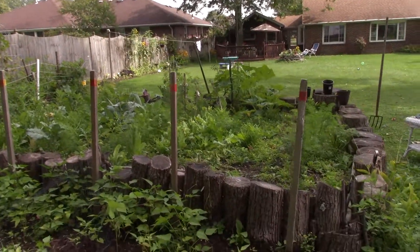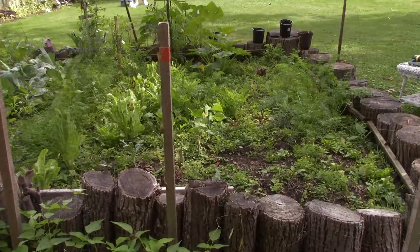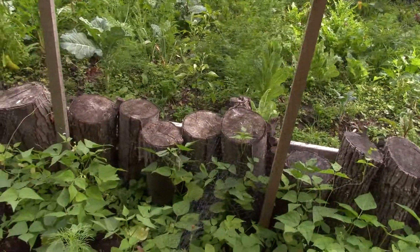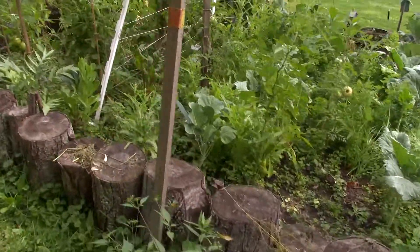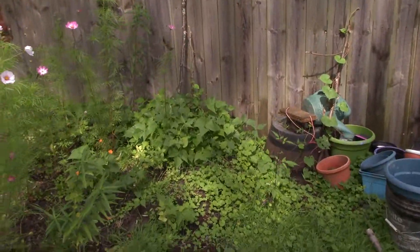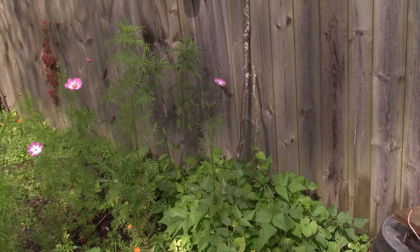An interesting thing that happened was I had some organic dried beans that had been sitting in my cupboard for two or three years. They weren't getting used, so I planted them. And they grew, so now I've got a lot of varieties. They didn't grow very big — I did this kind of late, maybe at the end of July — but I'm getting some beans.